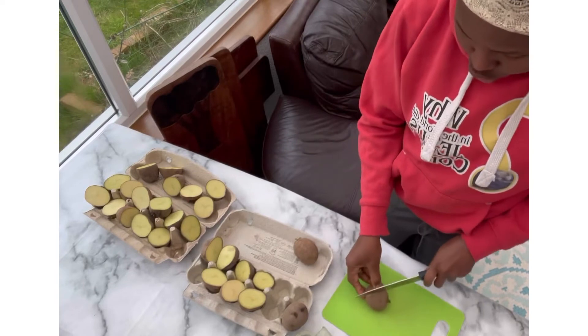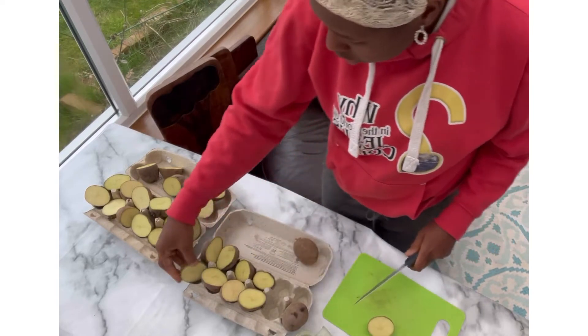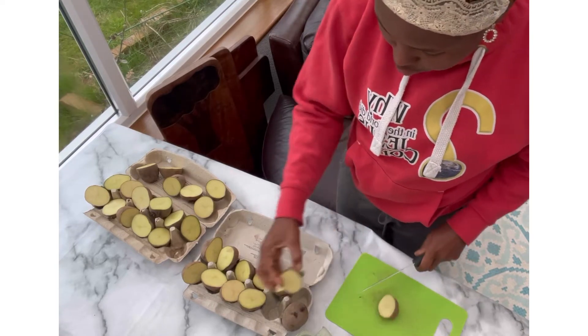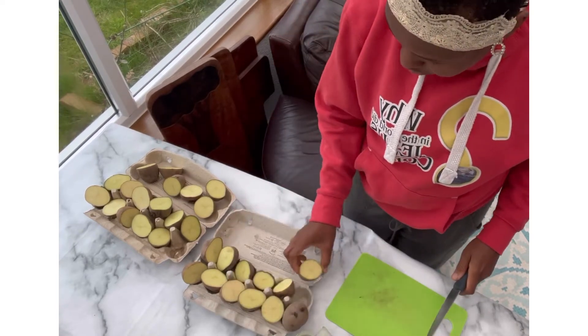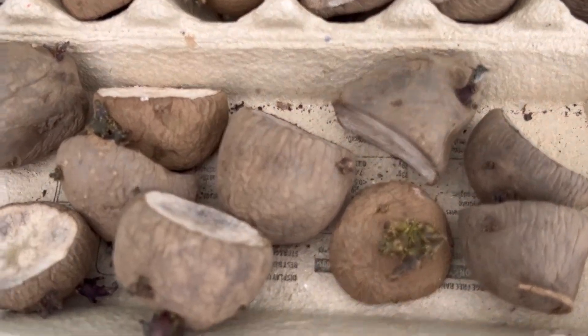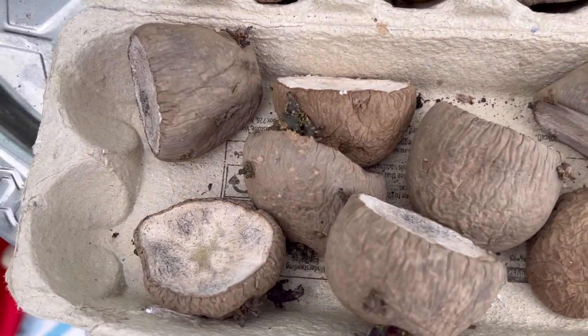Just make sure it's all in an airy place so you have good air circulation and reduce the incidence of any form of mold — that's the most important thing really, circulation. Two weeks later and everything is looking good.